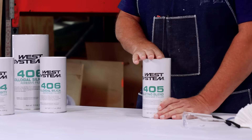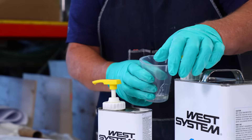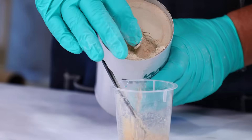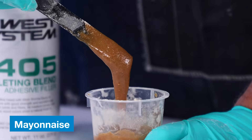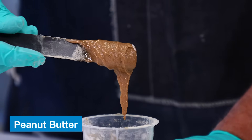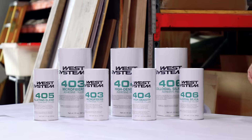The next filler is our 405 filleting blend. It has a little bit of a brown color to it — like mahogany — and it comes from nut shells ground up into a fine powder added into the filler. It gives you a good color match for woodworking. If you're doing a stripper canoe or kayak and you have a seam, you can put some of this on there and it'll blend in much better. It's not going to be a perfect match, but it'll get you real close compared to some of our other fillers.